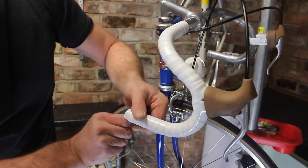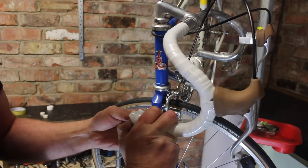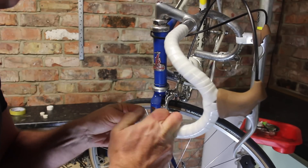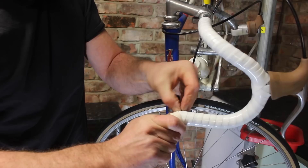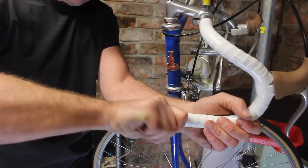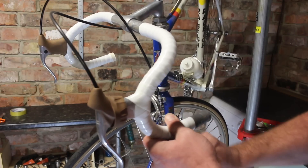Continue to wrap down the rest of the bar tape until you reach the end. Continue to wrap the tape over, then with the tail end tuck it into the handlebar. Then finish off using the bar end to keep the tape in place. Then repeat the process on the other side.